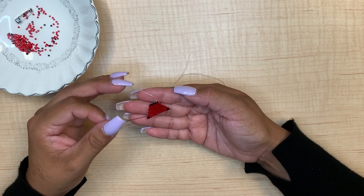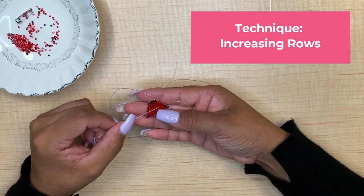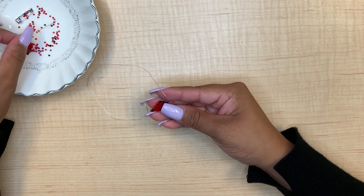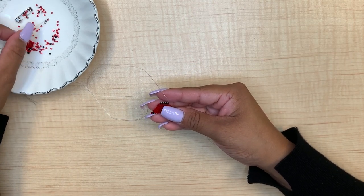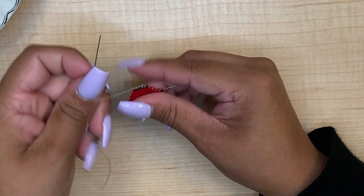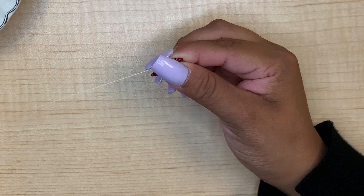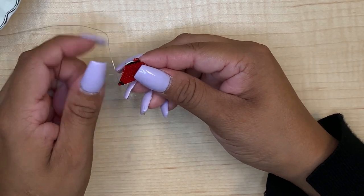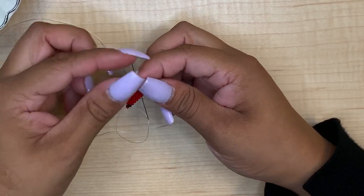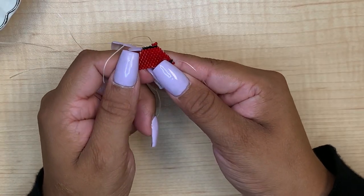For the next row we are actually going to increase, which is different from decreasing. When we start the next row we're actually going to pick up two beads instead of one — so we're picking up two red beads. Just like the last row, we're going to go through the bridge so that your beads sit like this. Instead of going through the first bead, you're going to go through the second bead. Go through the bottom, pull your thread, and now your bead is going to sit like that. That's how we increase.